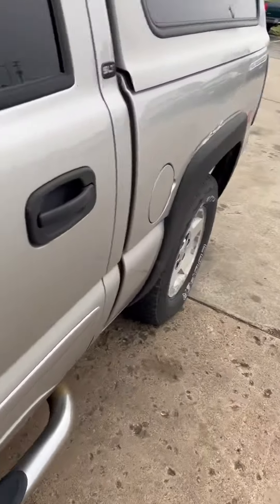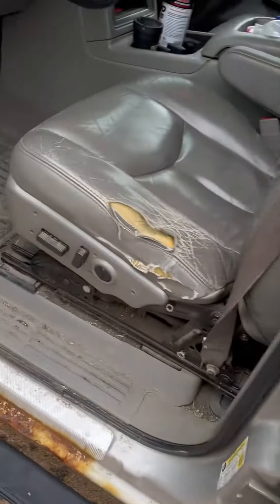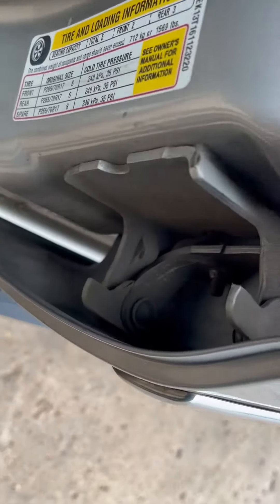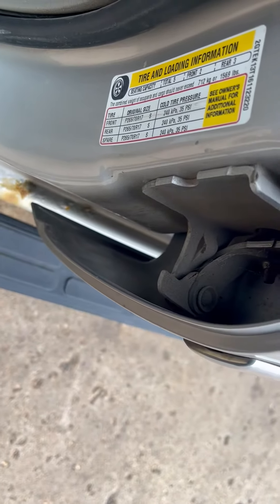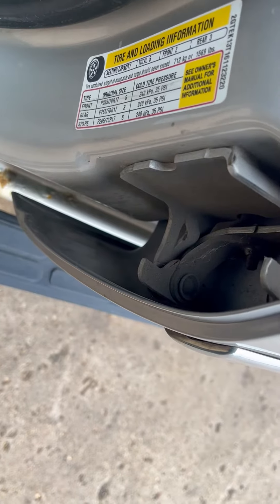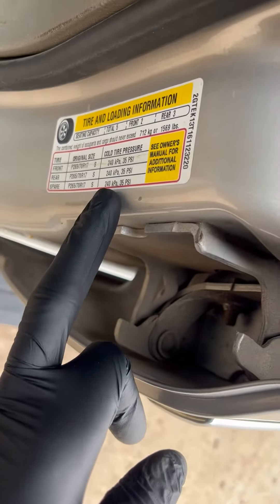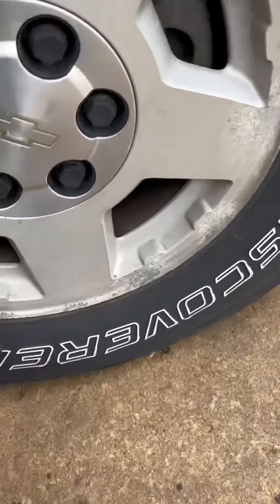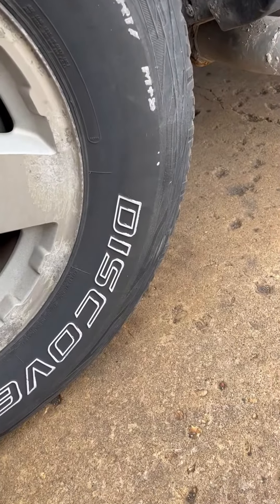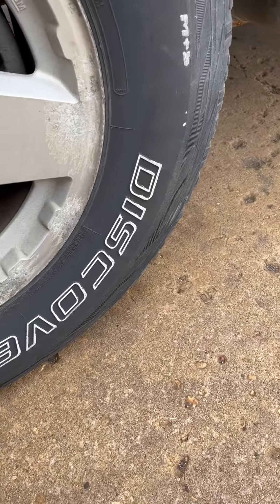As winter's approaching, a couple things to check: your tire pressure. Tire pressure is going to change with the temperature — air expands and contracts with the temperature. Every driver's door has a tag that tells you what the PSI should be. If you fill it up to 35 and go down the road, it's going to be about 37 after the air expands.